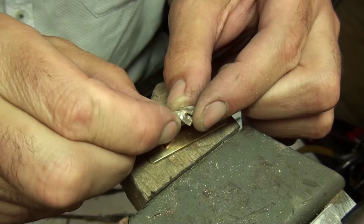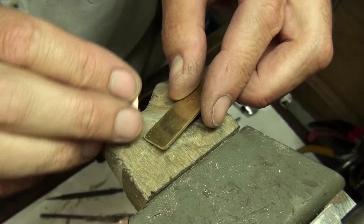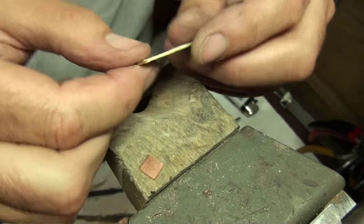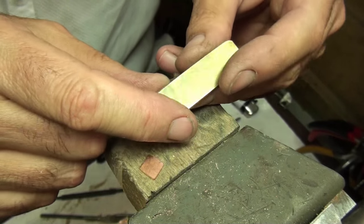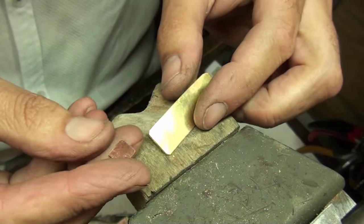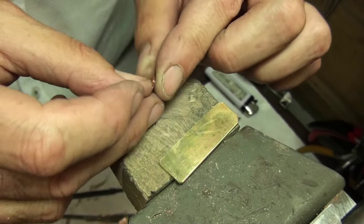Before I finish off the pendant and rivet it together, I'm going to show you a few different styles of riveting. First of all I'm using a piece of brass as the main plate and I'll be riveting on little pieces of copper just to show you the different styles of riveting.